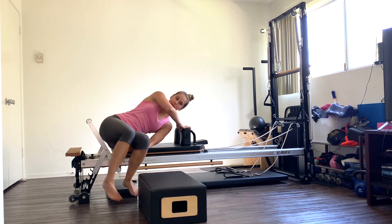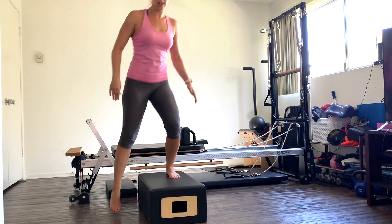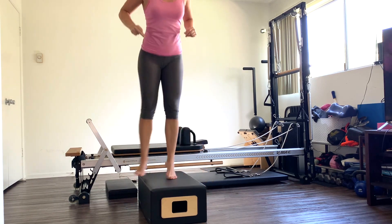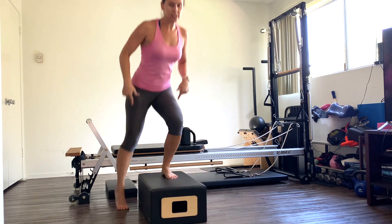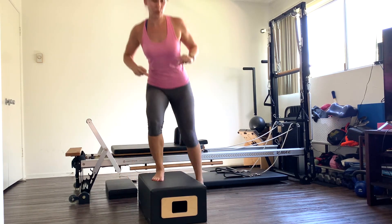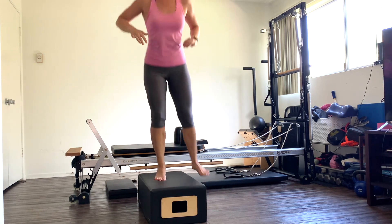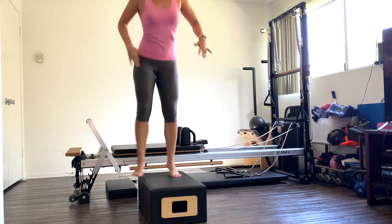Roll on up, we're going to come back to our box. The modification is you're just going to step up and down. If you can, we're going to hop up and over. So just hop up and down — whichever version feels good for you, just tap that toe or go slow. We're just trying to get the heart rate up a little bit, pressing through those legs. Keep going. Ten more: one, two, three, four, five, six, seven, eight, nine, and ten.